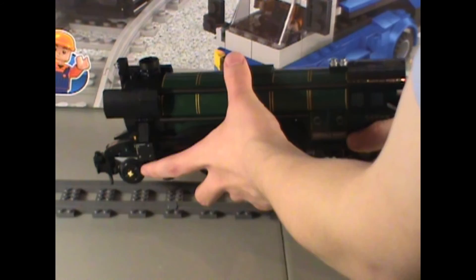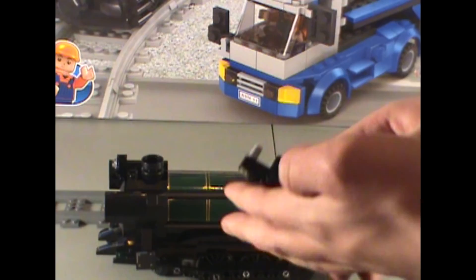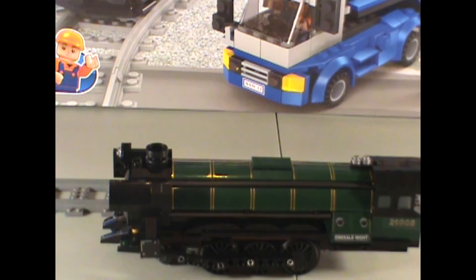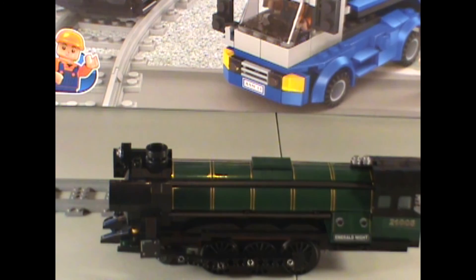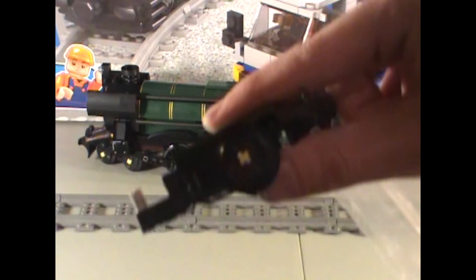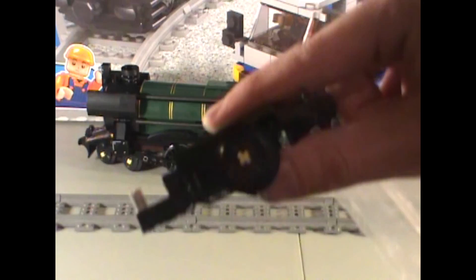Speaking of them — Lepin does not include the little rubber bands for the wheels. I would assume that Lego had rubber bands supplied. So what you can do to fix that simple mistake is take some orthodontic elastics and I believe they'll fit on these — I haven't actually tried. It's a really, really good set. Really enjoy it. It's quite nice.